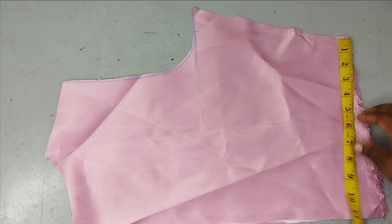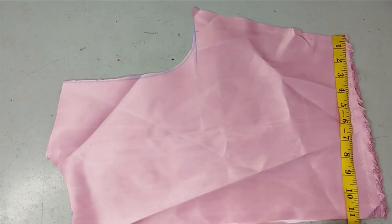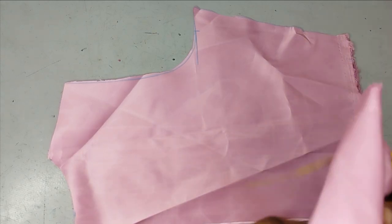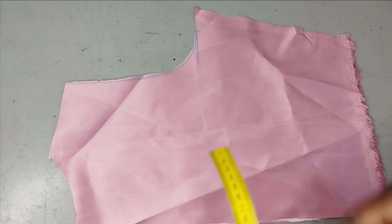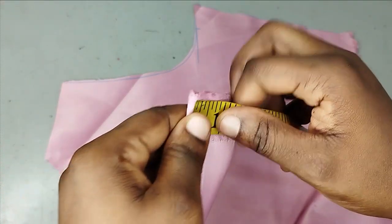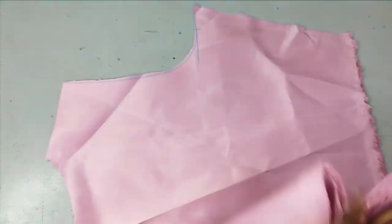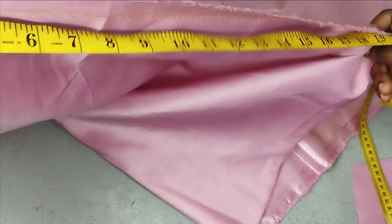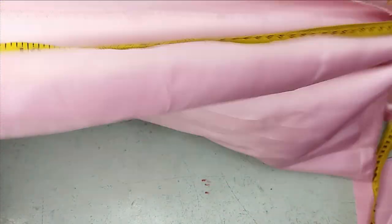To fold my front — it's a wrap dress and it's going to be completely wrapped on the waist area — I need the measurements of my waist, which is 11 inches. You're going to multiply that by 2 because it's going to be wrapping. So 11 multiplied by 2 gives me 22 inches. That is the amount of fabric I need to fold for my front. I have folded my fabric here, and you need 22 inches. I'll place my tape and measure 22 inches, then place it on fold at that point and lay it down.